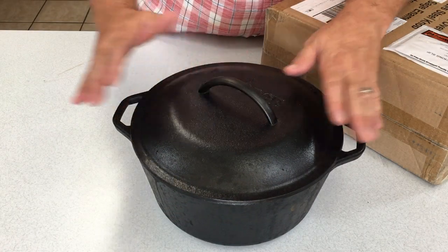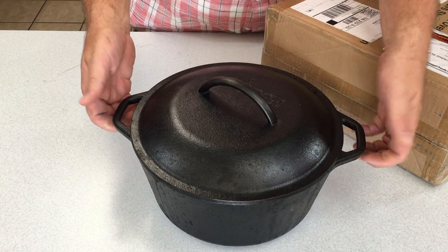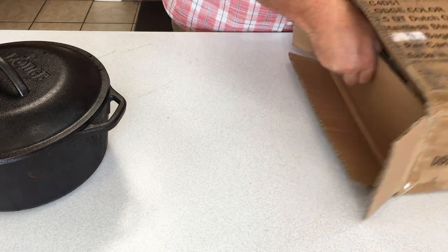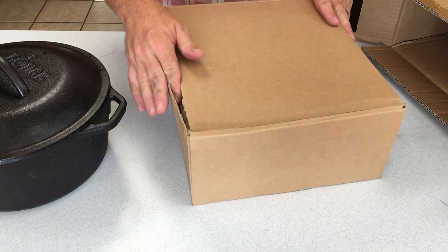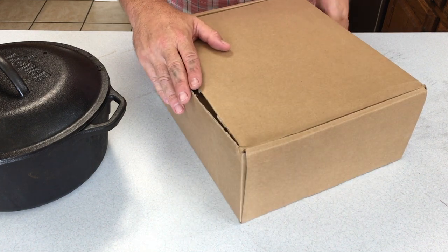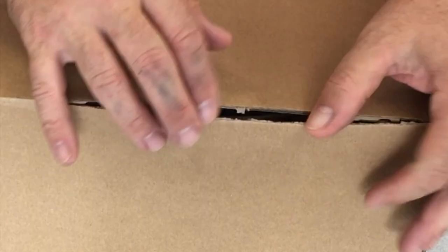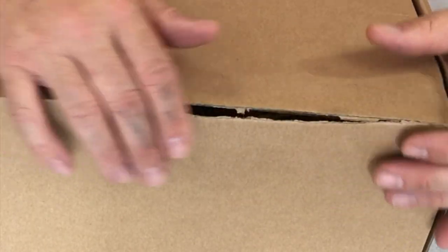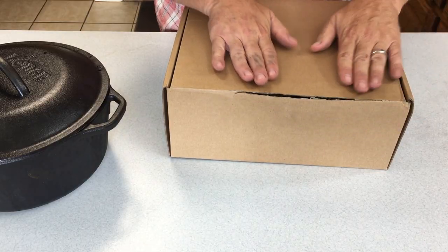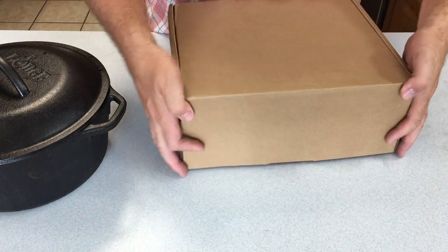I'm going to keep this other Lodge close by for cross comparisons, to see what Lodge did differently. Nicely packaged, I'd say. This is coming from China, which is unique for Lodge — for whatever reason they chose to make this in China. We've got a split right here in the box, which looks like something happened where the box slid over and pushed out. But otherwise, pretty good shape.